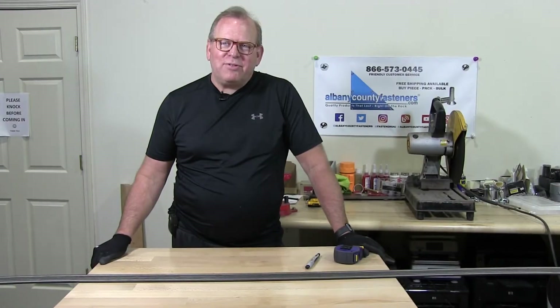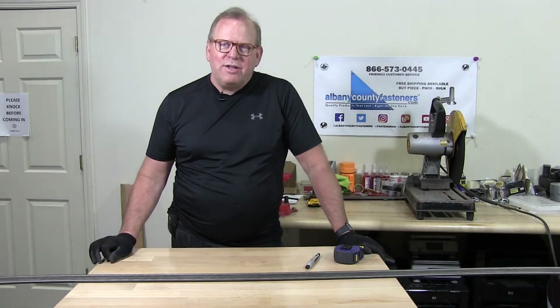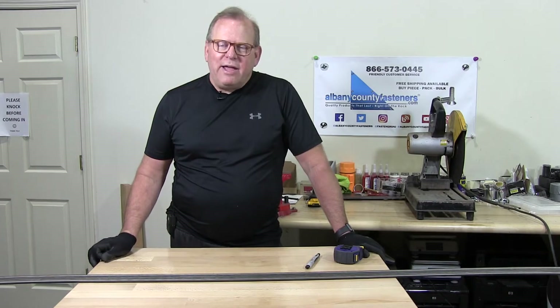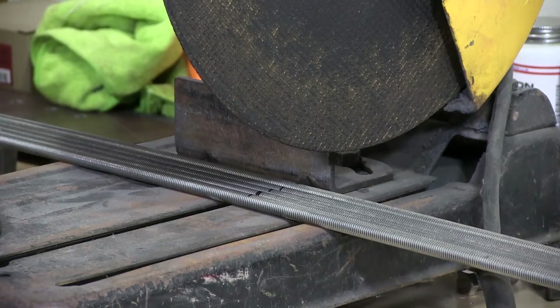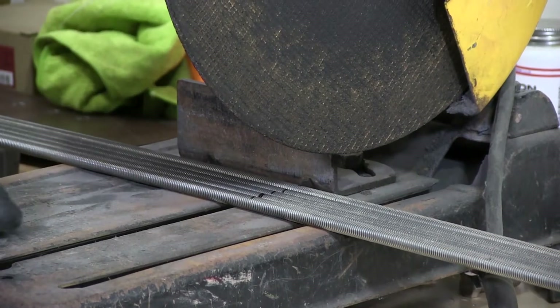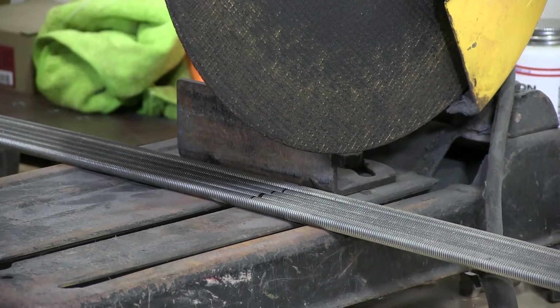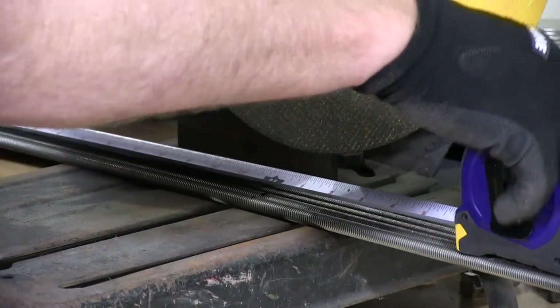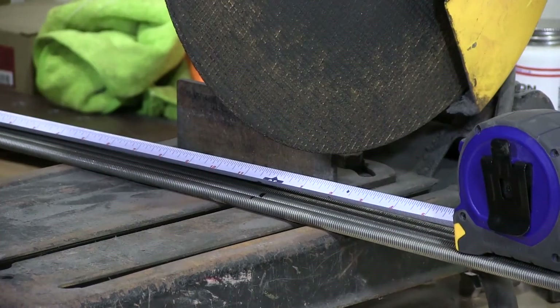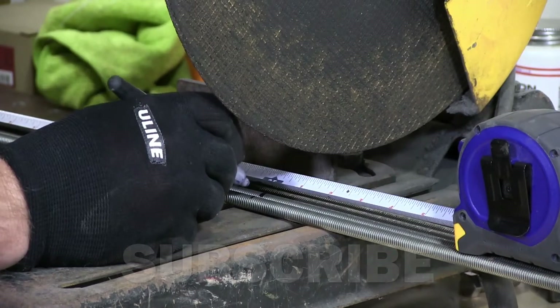Welcome back to Albany County Fasteners, Fasteners 101. I'm Bob and today we're going to cut threaded rod and chamfer the edges. I have here my 3/8-16 by 6-foot long threaded rod. I'm going to mark out my 3-foot length, so I'm basically slicing these in half.